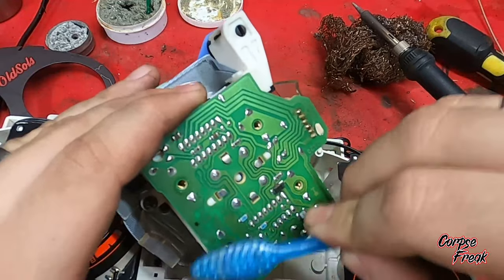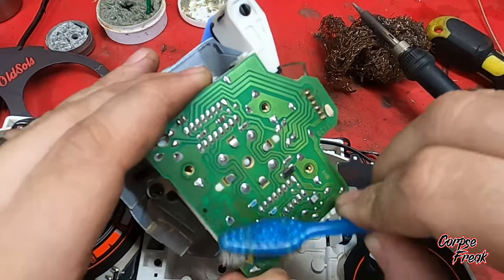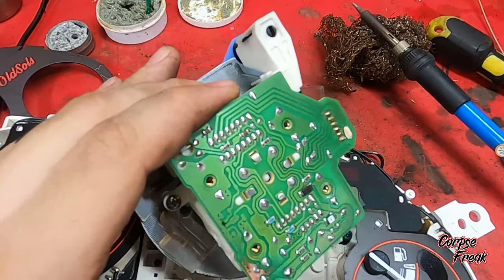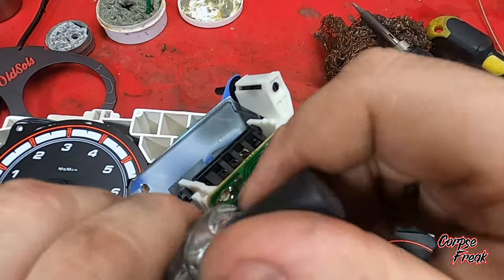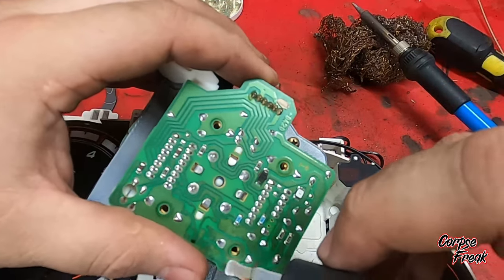Use a little bit of 70% isopropyl alcohol again to clean up the flux paste. Then I use a dollar-store clear nail polish just to seal everything up.